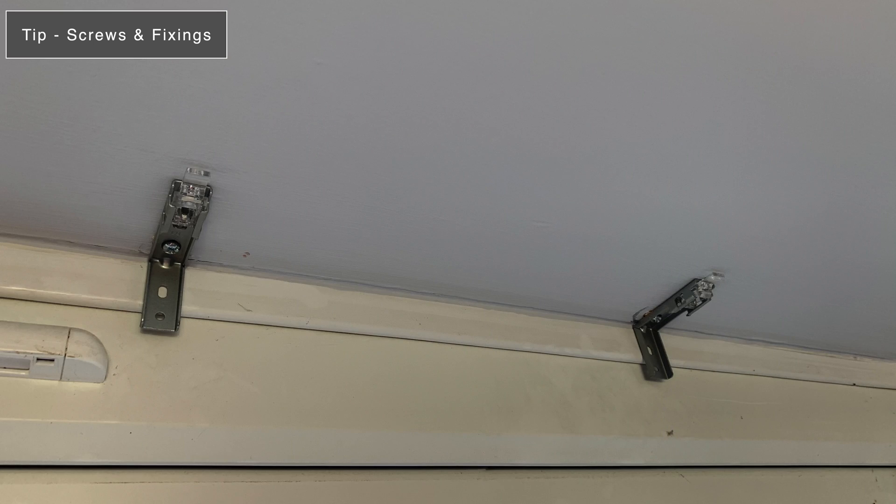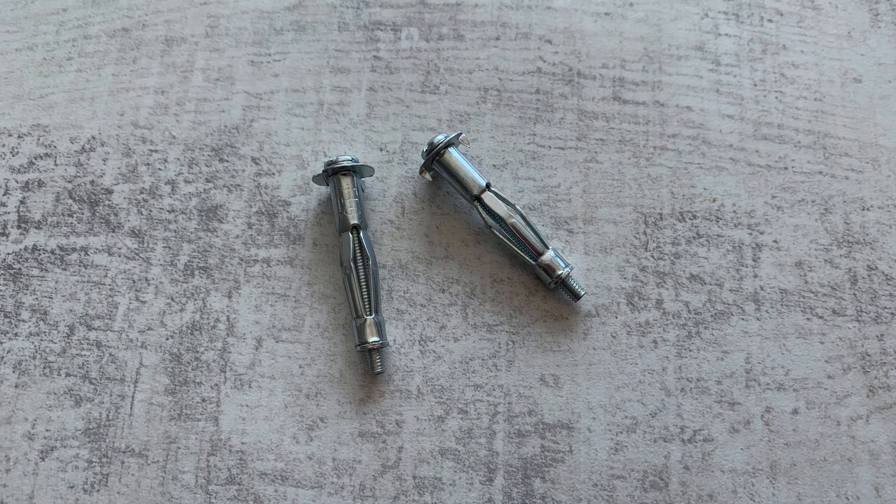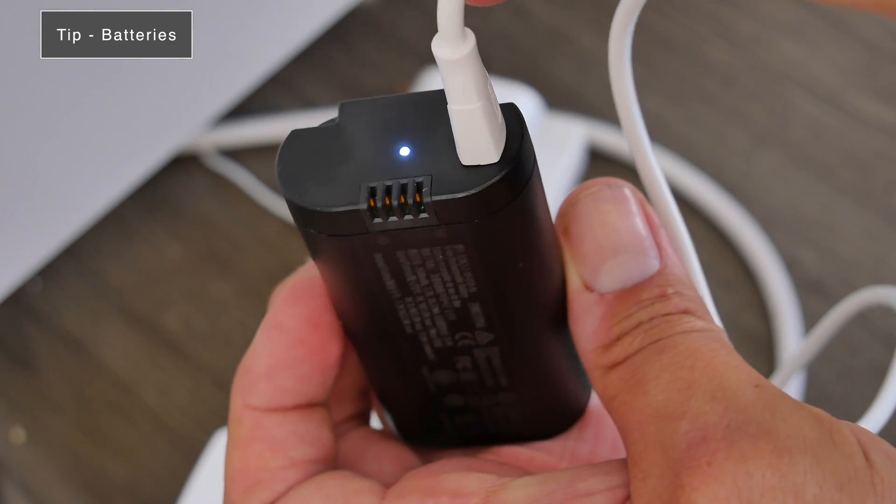One of my tips is around screws — IKEA don't include any in the box to mount the brackets. I think this is actually a good idea because every home has a different surface. For instance, in my home I have plasterboard. It's worth investigating what type of fixings you'll need before the blinds arrive, so you're not stuck without the appropriate fixings.